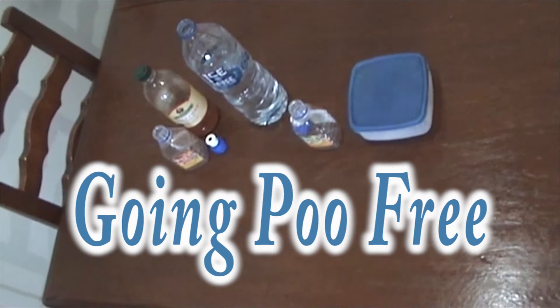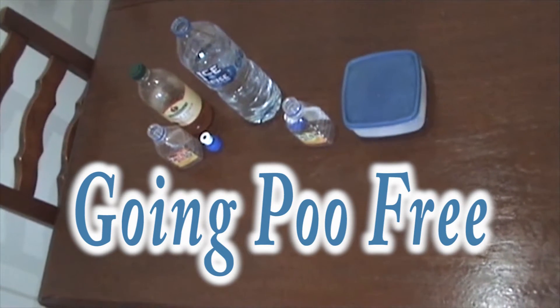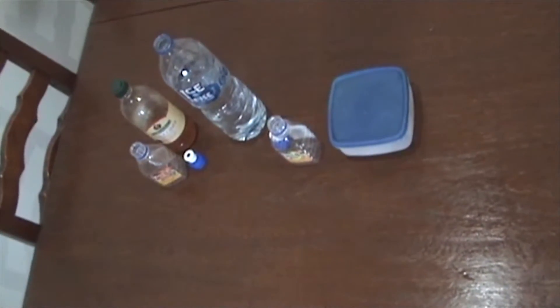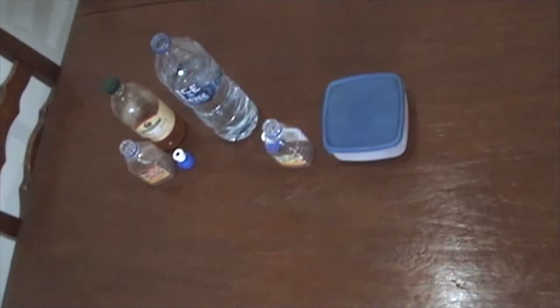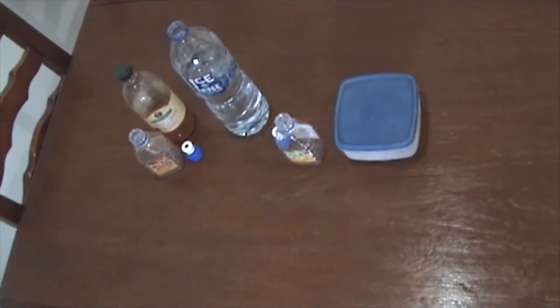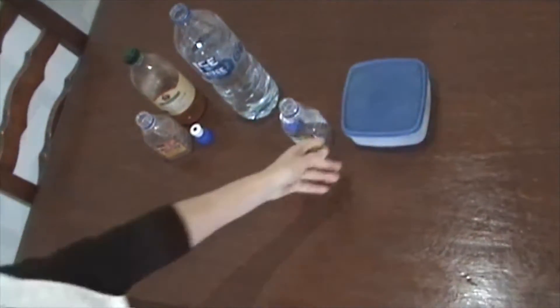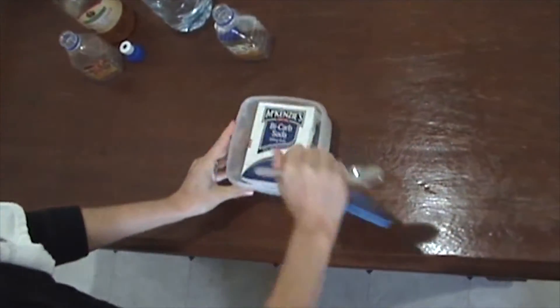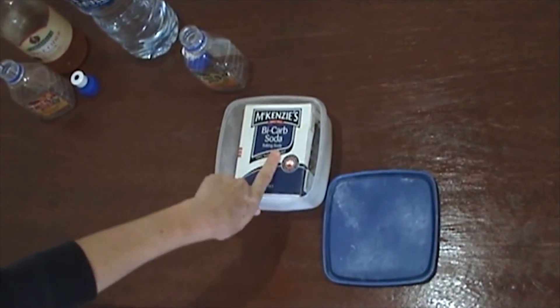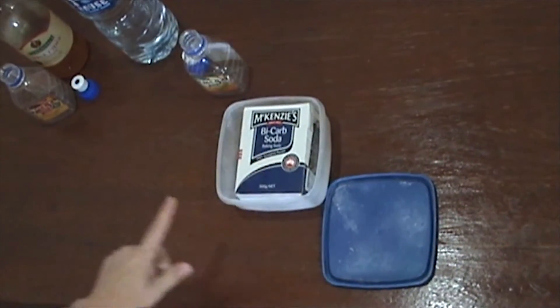Hi folks and welcome to the Bush Block Homestead. Today we're going to make our shampoo and conditioner alternative — it's called going poo free because you're not using any chemicals from the shops and the companies. For our shampoo alternative we're going to use a teaspoon of bicarb soda — make sure it's the bicarb soda, the baking soda. If you use the other one you're going to have problems.